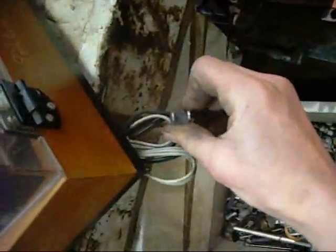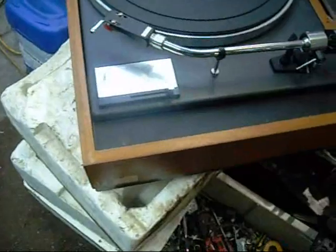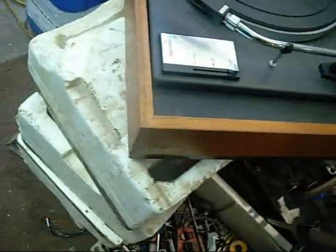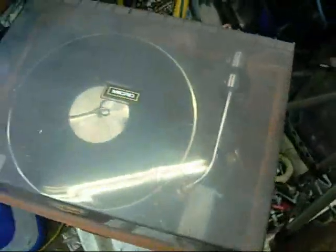Well, that's interesting — it doesn't have an Australian plug on it. I think this one is designed to go into the back of an amplifier, which I don't have. So it might be 240 volts or it might not be; I think some of these used 100 volts. I might play with this one later.